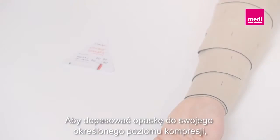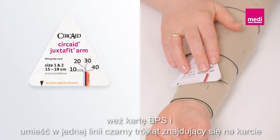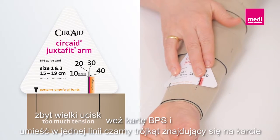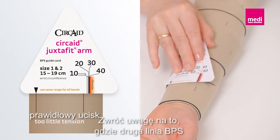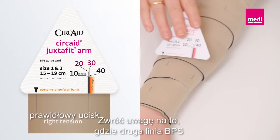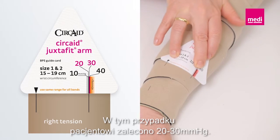To adjust the garment to your indicated compression level, take the BPS card and line up the black triangle on the card with one of the BPS lines on the wristband. Note where the second BPS line lines up with the card's compression ranges. In this case, the patient needs 20 to 30 millimeters of mercury.